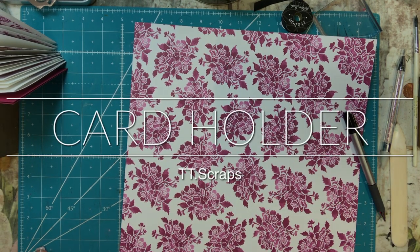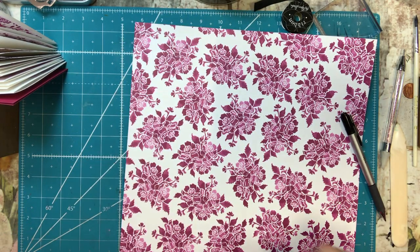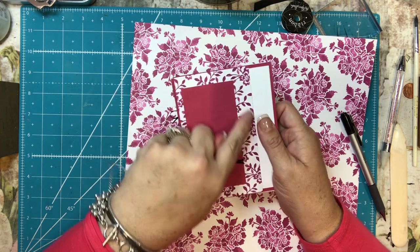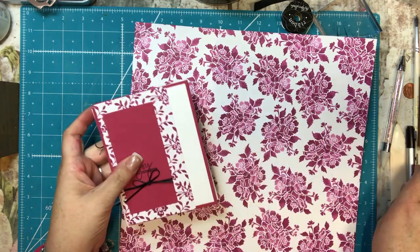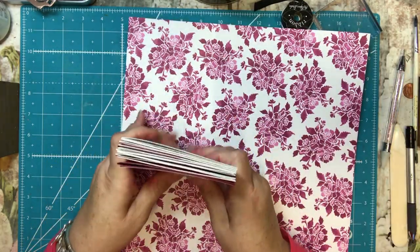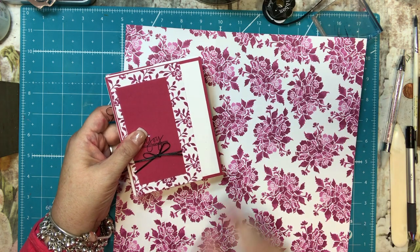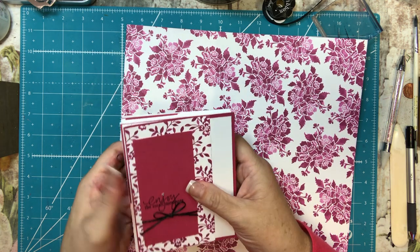Hi everyone, it's Tammy and today I am going to make a card holder for the cards that we did with the one sheet wonder cards. I used this raspberry colored paper and also a piece of designer series paper that is retired from Stampin' Up! in the same color. I used really thin black ribbon and I'm going to use a little thicker ribbon for tying the box closed, still black.